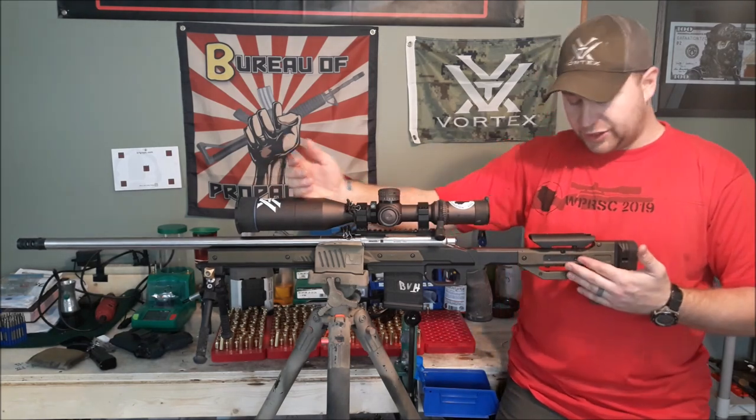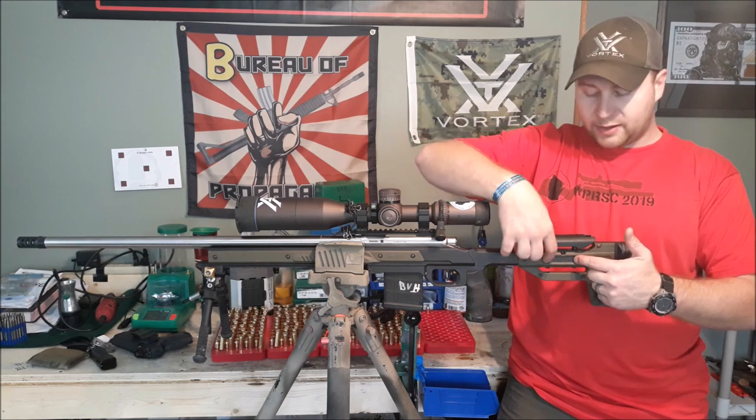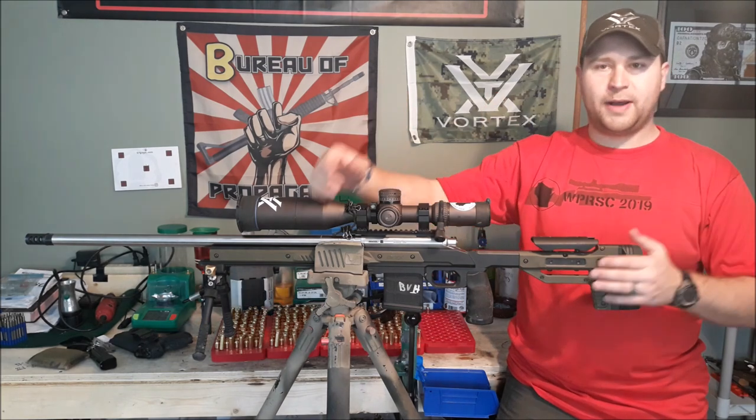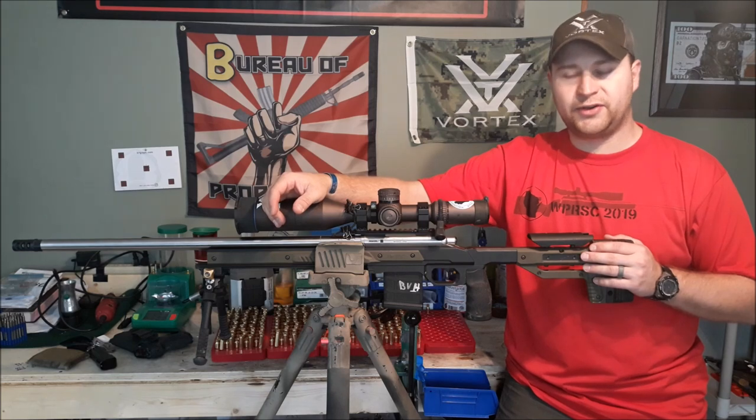Your cheek piece is adjusted by two bolts using a small Allen key, which allows it to go up and down. Set it and forget about it. If this is not a shared rifle, I haven't moved this cheek piece since the start of the season.